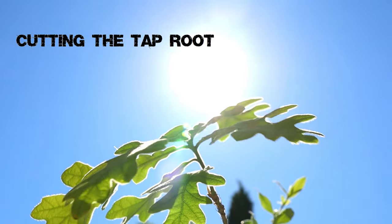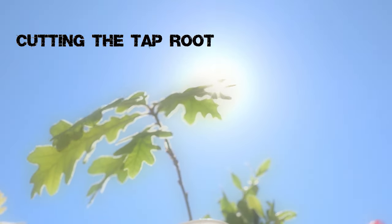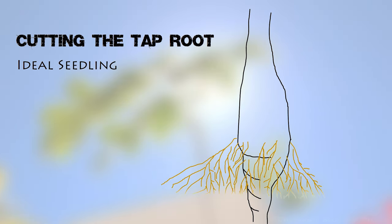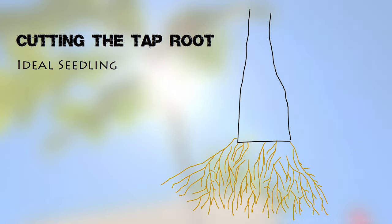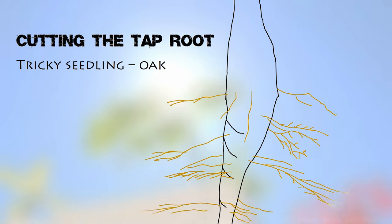Let's take a look at how simple or difficult it is to cut off the taproot and keep the seedling alive. We'll start with what I'm calling an ideal seedling, where you have the taproot and fine roots growing radially all the way around. In this circumstance it really is simple because you can cut off the taproot and leave all the fine roots. However, in real life seedlings are rarely that simple — especially oak seedlings, which are notorious for shooting down a massive taproot with feeder roots spaced randomly all the way down, which is great for a healthy tree in nature but not great for bonsai.